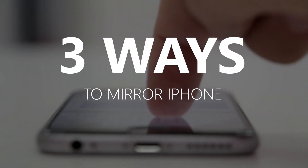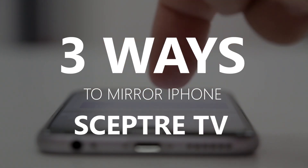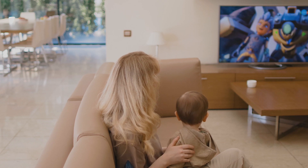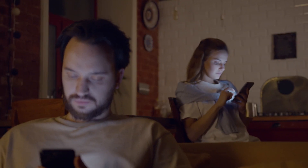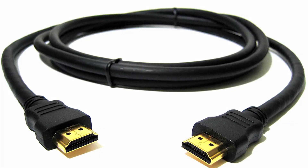In today's tech video, I'm going to show you three different ways of how to mirror your iPhone to any Sceptre TV. Some newer TVs have a built-in way of mirroring, but not all TVs have that capability. The three ways I'm going to show you will work on any model and any year of TV — you just have to have an HDMI connection to plug into.